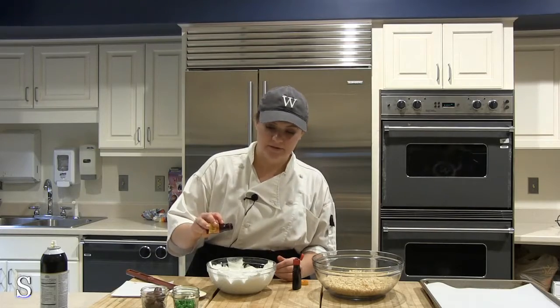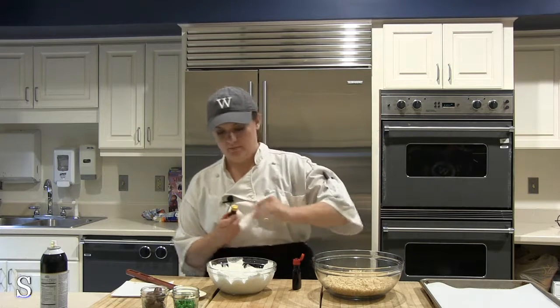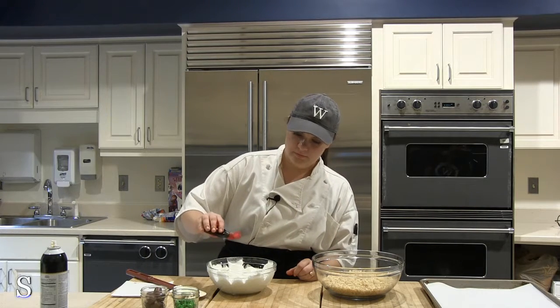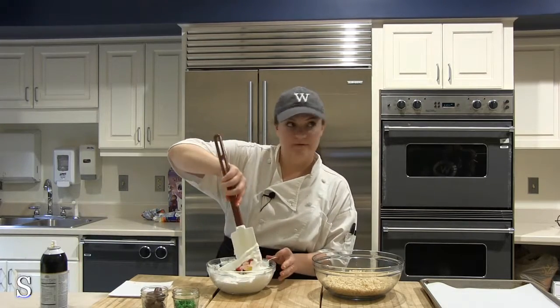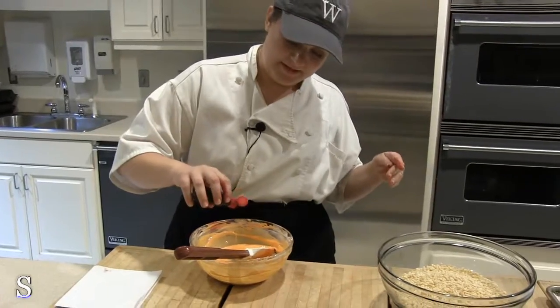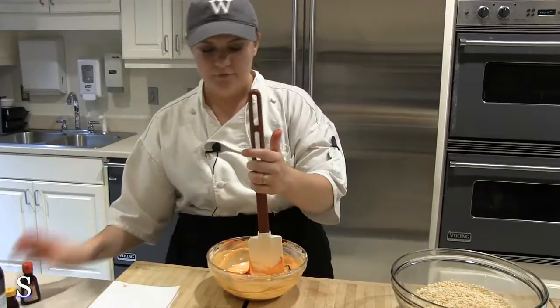You're going to put about one drop of yellow food coloring and about two or maybe even three drops of red food coloring into the marshmallows. I'm going to add a little bit more red to make it more pumpkin-y — we really want to go for the gold here.